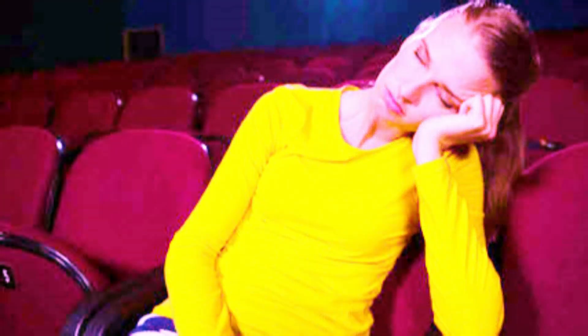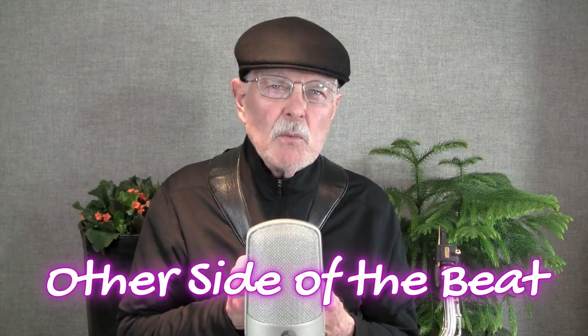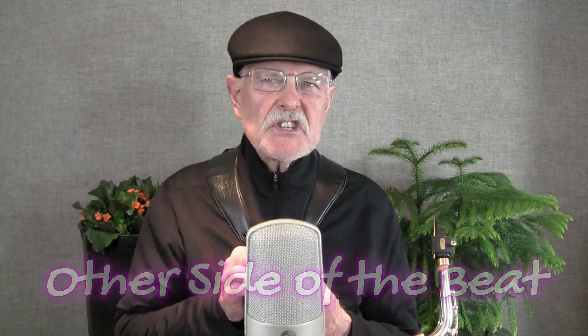Rhythm is the lifeblood that powers your playing. Without effective use of rhythm, your solos lack energy and they don't move powerfully. Playing on the other side of the beat is one way you can use rhythm to stamp out lethargy and make your solos sparkle. Here are a couple of examples of what I mean by playing on the other side.